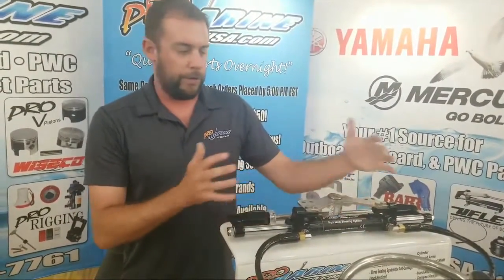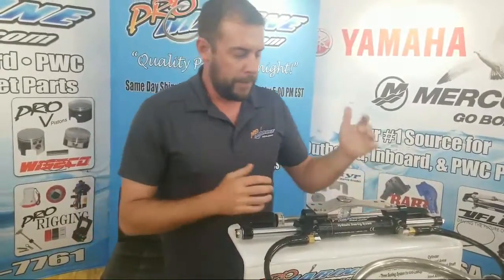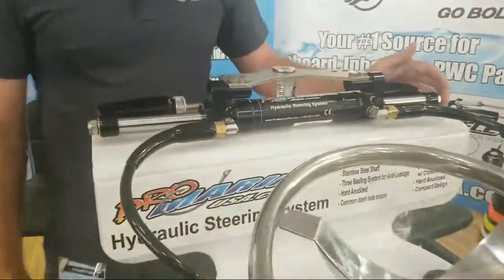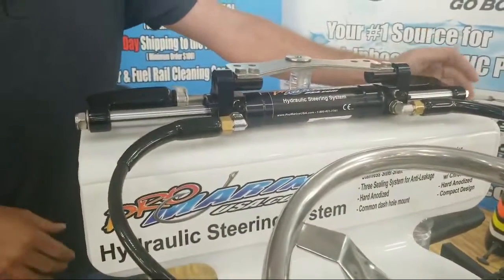We can do single, you can do twin rams, however you want to do it. And we're also going to have a 150 setup as well — it goes up to 150 horsepower, kind of similar to your Bay Star setup.